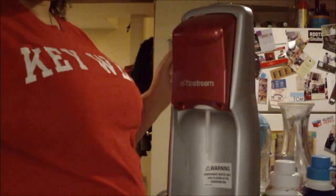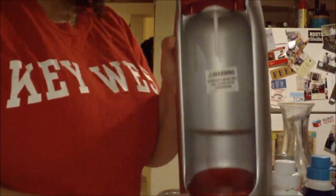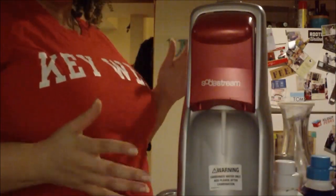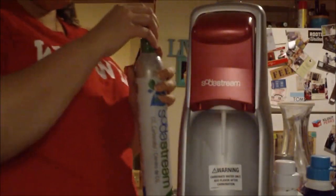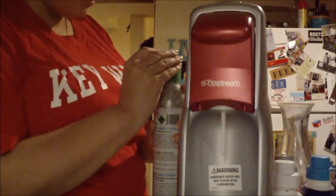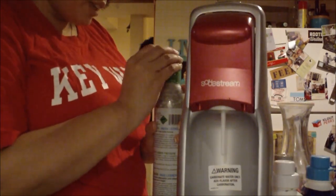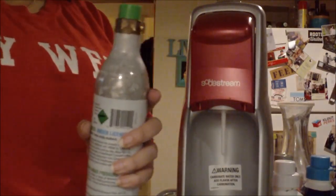Obviously it's going to get cut off. I have like one of the older generation SodaStreams, so yours might look a little bit different, but the idea is generally the same. I don't even know what model this is. But anyways, it's kind of the same for all of them. And like I mentioned, I just got this new CO2, so you can kind of see what it would be like if you were making SodaStream for the very first time out of the box because I need to install this. So it comes on the top with just plastic — you're going to take that off.